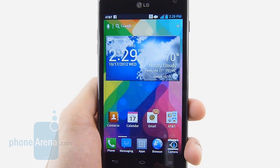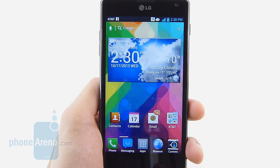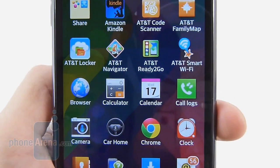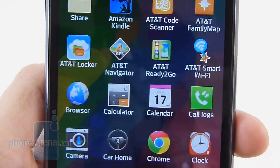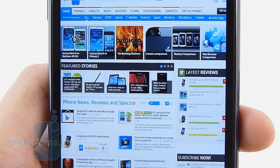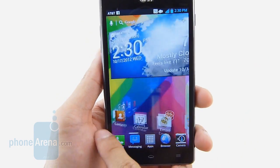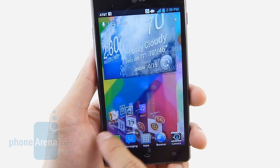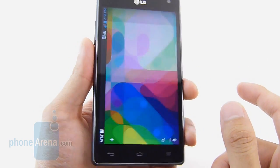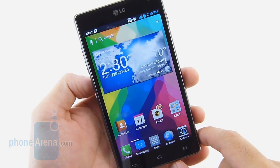Continuing with the trend that bigger is better, the LG Optimus G packs a sizable 4.7-inch WXGA HD IPS Plus display featuring a resolution of 768 by 1280 pixels — a little better than 720p — and it utilizes the more favorable RGB sub-pixel arrangement, producing superb-looking details. It's especially noticeable in the web browser. With a pixel density of 320 pixels per inch and an IPS display, it benefits from more natural color tones compared to the oversaturated tones of other display types. Even at extreme angles there's minimal distortion, and it's more than usable outdoors in sunlight — it definitely shines above other displays.